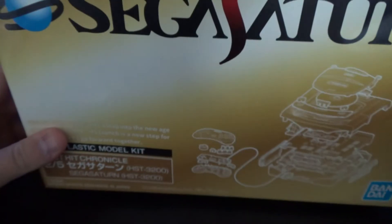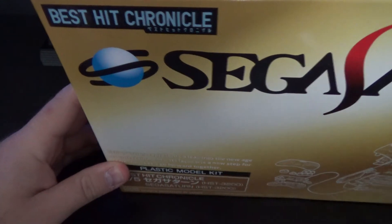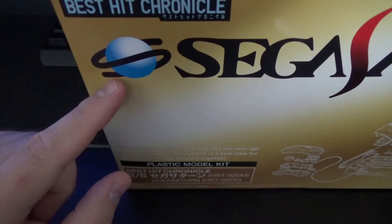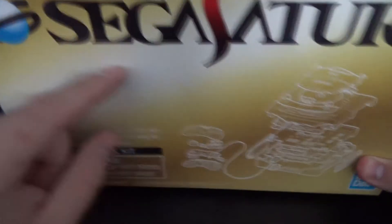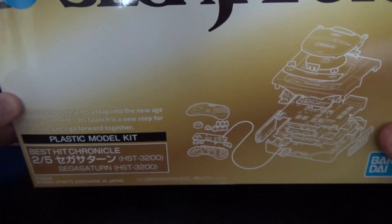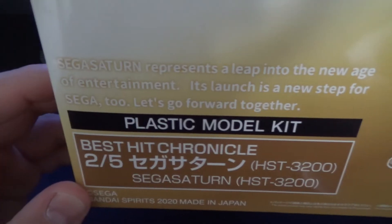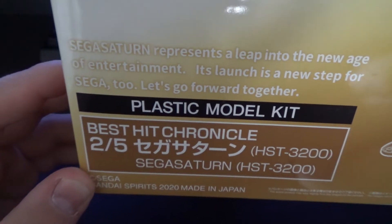I present to you the Sega Saturn plastic model kit — Best Hit Chronicle. It's far too big to frame on camera easily. There's the Sega Saturn logo, and here's how you build it. Ooh, shiny reflections. It's a plastic model kit with some text on the box.